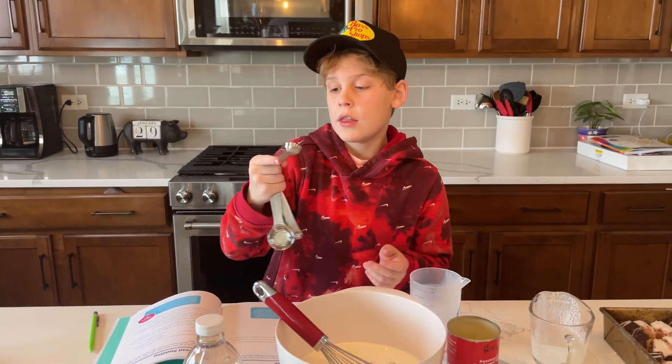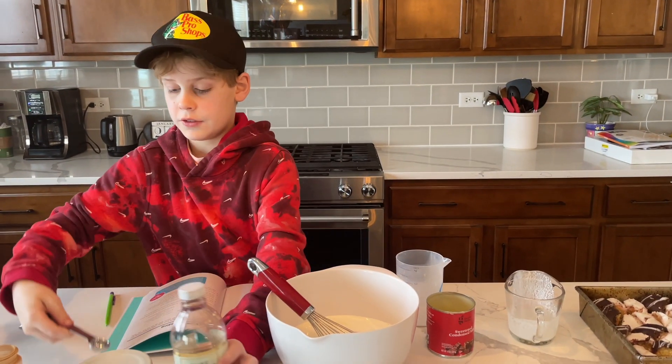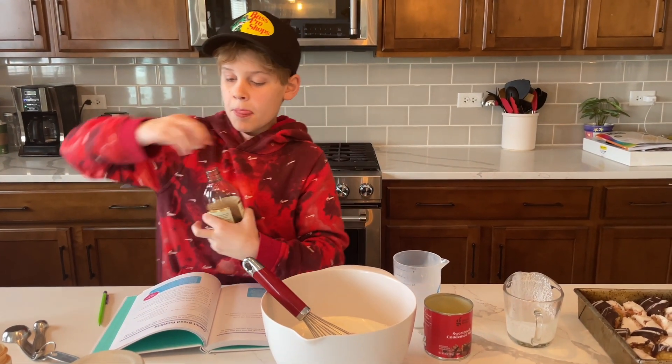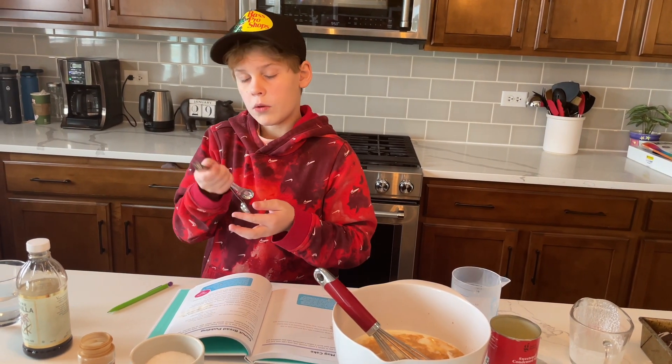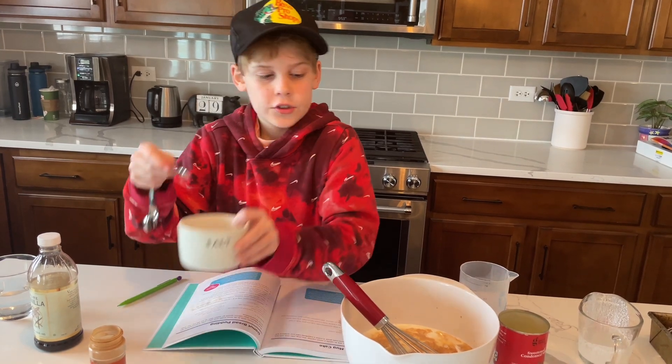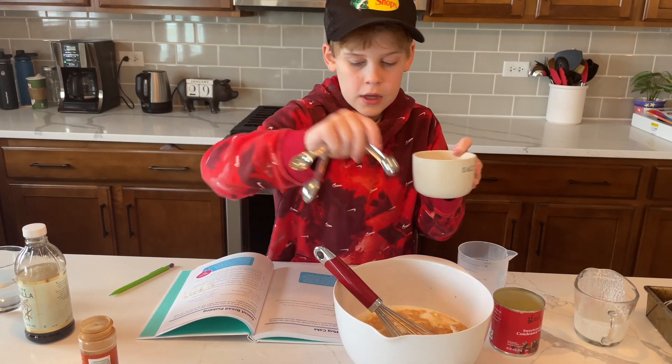All right, everyone. And then you're going to want to put one teaspoon of vanilla extract in. Now we're going to get one fourth of a teaspoon of salt and put that in.